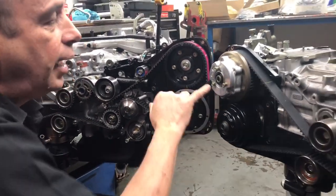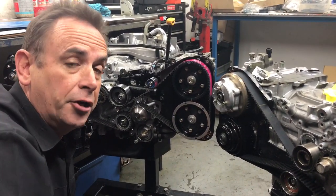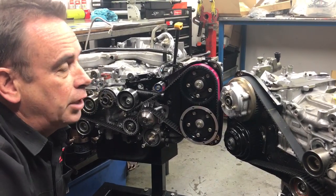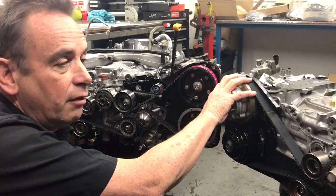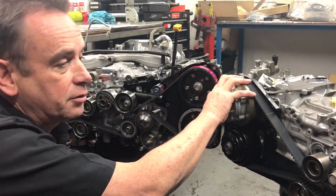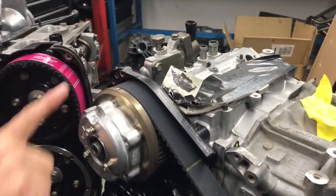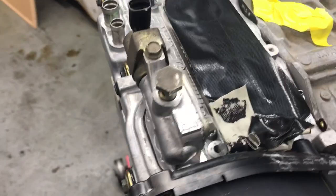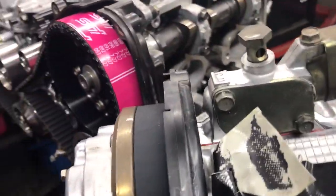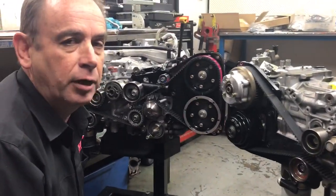If you've got a tuner who knows how to control the variable cam, these features allow the engine to come on boost a lot earlier. With a good quality custom tune, you can bring the car on boost about 500 rpm earlier by adjusting the variable cam control in the software. This is controlled by oil-pressure-fed valves on the top, which advance and retard the camshaft pulley while the engine is running. Later model engines then had variable cam pulleys on the exhaust as well — quad variable cam control, or AVCS (Active Variable Cam System) as Subaru call it.